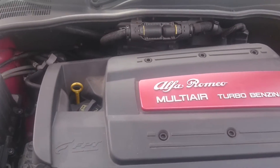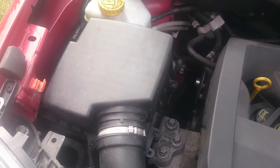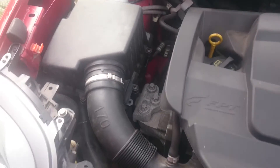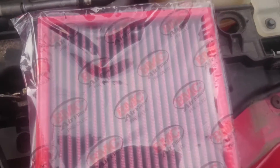Hello and welcome to this short tutorial. Today we're going to be changing the air filter on an Alpha Moto Cloverleaf 470, replacing the stock air filter with a BMC performance panel.